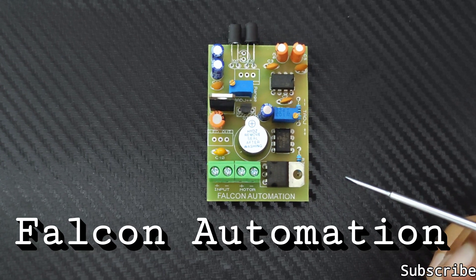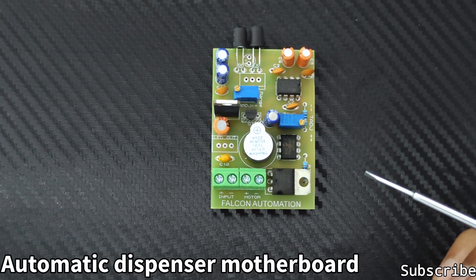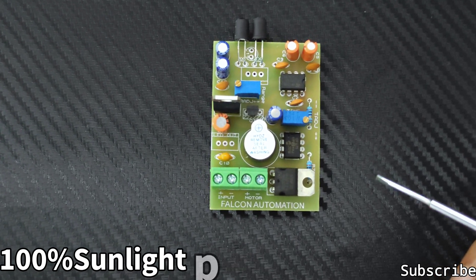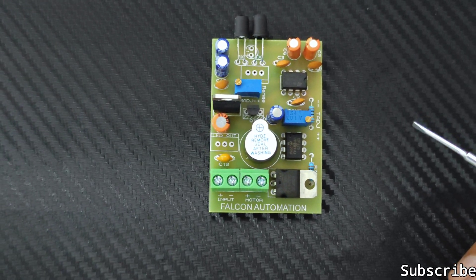Hello everyone, welcome to Falcon Automation. In this video we are going to introduce our automatic dispenser motherboard. It is completely designed by Falcon Automation and it is 100% sunlight proof — there won't be any kind of false trigger under sunlight. It has an output of 100A MOSFET, reverse polarity protection, short-circuit protection, and a fully programmed microcontroller.